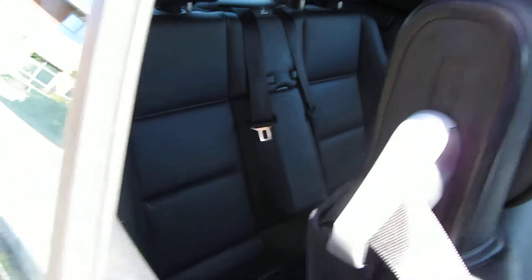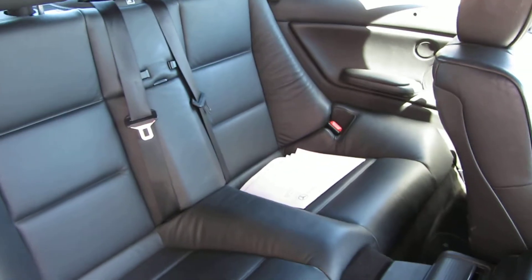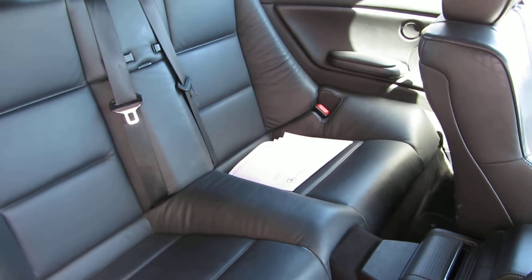I'll just show you in the back. And there you go — as I say, it's very clean and tidy. Smells fresh enough inside as well.